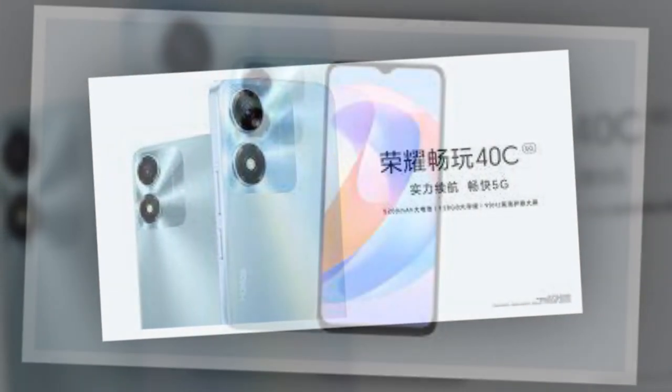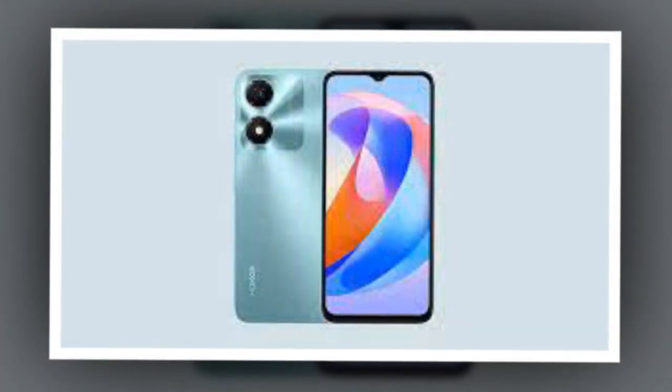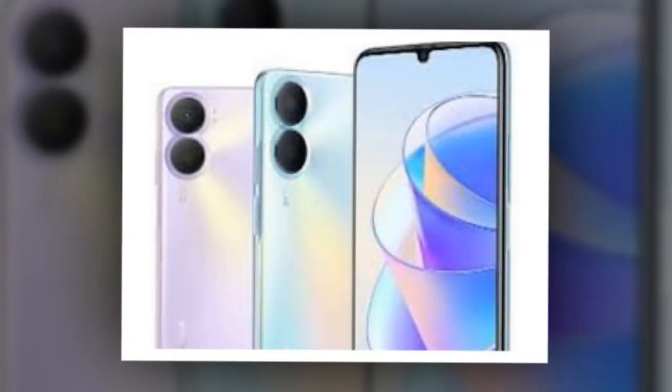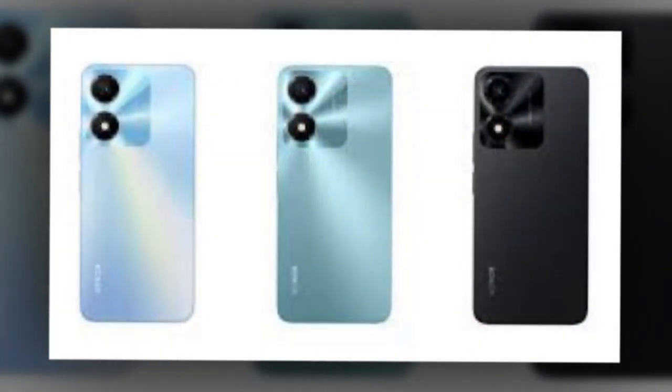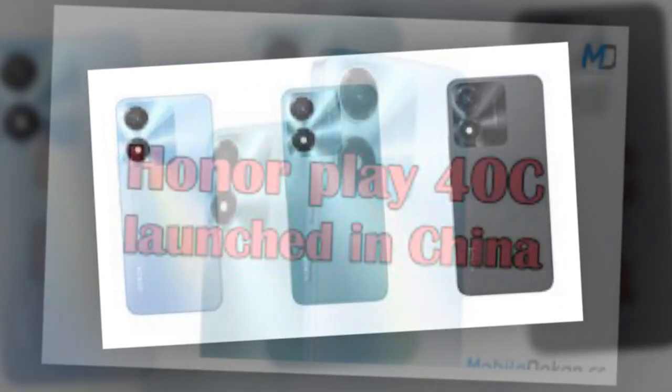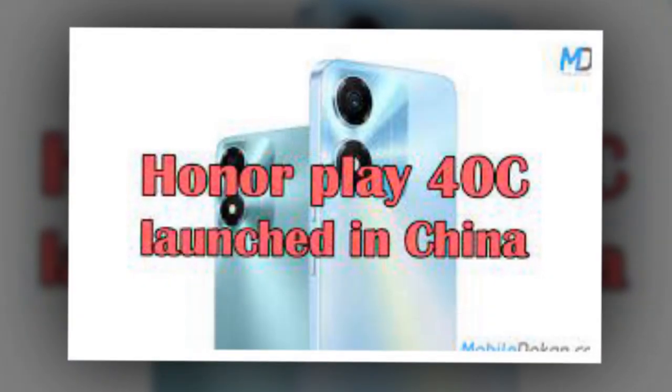The Honor Play 40C features a 6.56-inch LCD display offering a refresh rate of 90Hz. The smartphone packs a 5,200mAh battery. It has been released in Magic Night Black, Ink Jade Green, and Sky Blue color options. The smartphone runs on Android 13-based Magic OS 7.1.